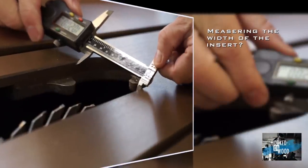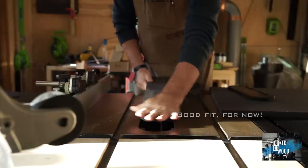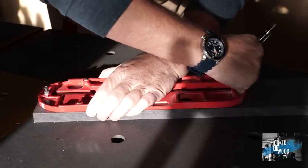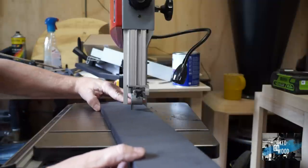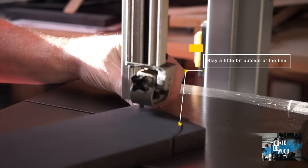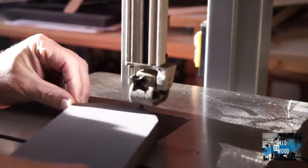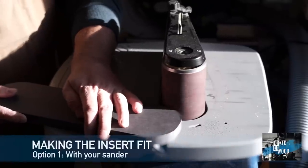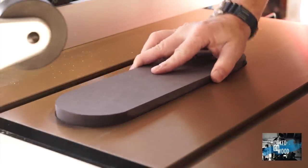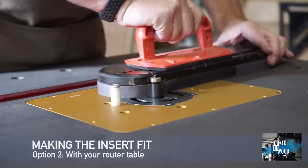We start with measuring the width of the insert. Be sure you do not cut it too small — we fine adjust it later with a sander or router. I use 18mm full-colored black MDF. Most original inserts are a bit too small, so if you draw a copy, be sure you make it a little bit bigger than the original one. Stay on the outside of the line so we can sand it to the right dimension so it can closely fit in your table saw. If you already have an insert that fits and you have a router table, this will go a lot easier.